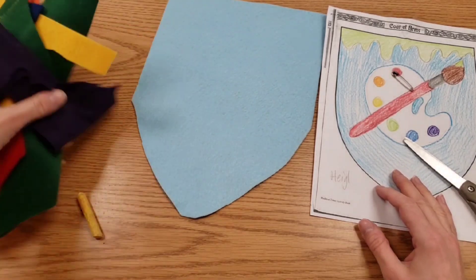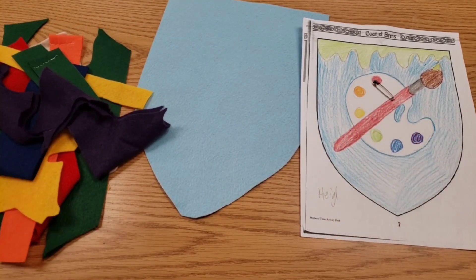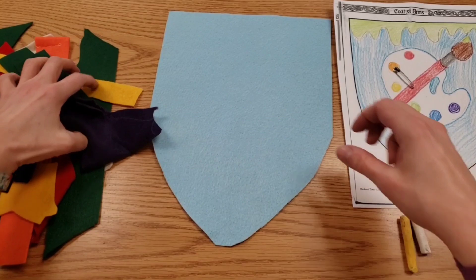We have lots of scraps in the box, so you will pick out a few colors to get started. We'll still need chalk the whole time we're working because we're using that to draw our designs.